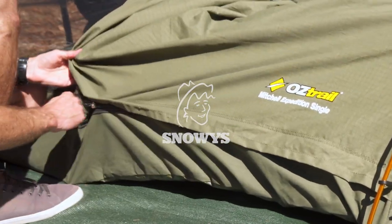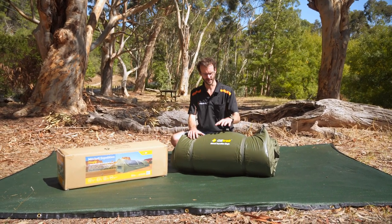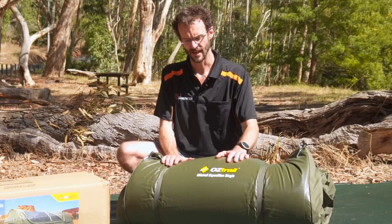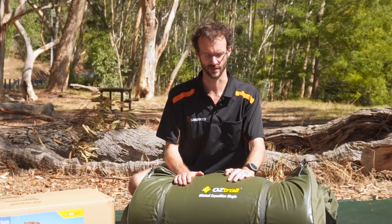Howdy folks, Ben from Snowys again. Today with one of our most popular products — it's been around for ages — the Mitchell Expedition Swag. Now they come in three sizes and they've been updated in the last sort of 12 months in 2017. There's the single, the jumbo, and the double. The single is what we've got here today, that's the narrowest of them all. The jumbo goes a little bit wider, and the double obviously has enough room for two people.